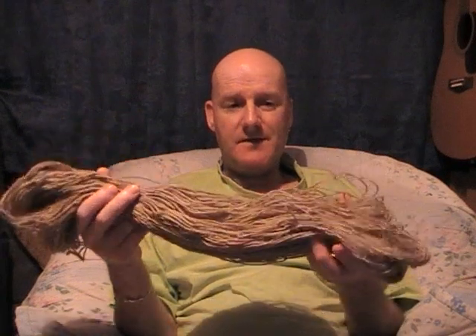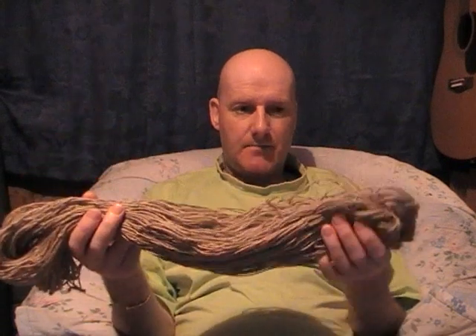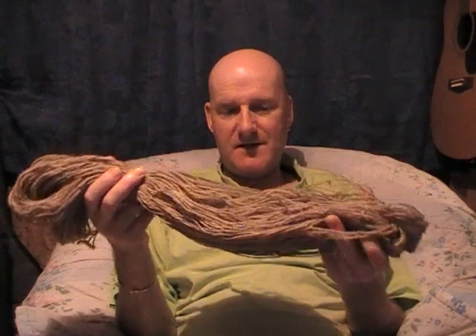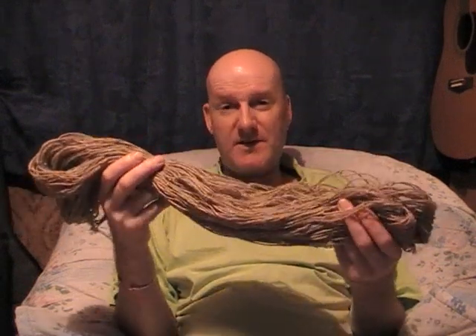I've just finished making a hare gate net. A gate net is really just a small version of a rabbit long net, but they are a lot wider. I say hare gate net — you can use it as a rabbit gate net or as a small rabbit stop net.